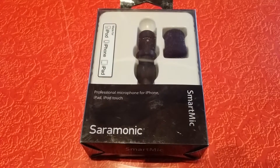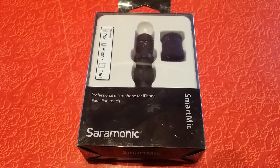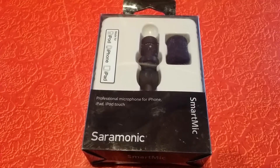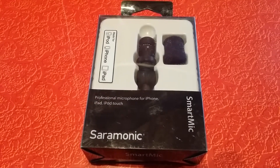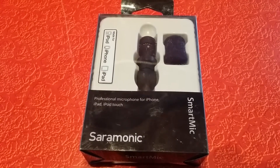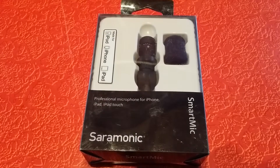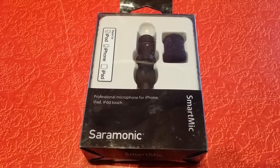This showed up on a list of top 10 microphones for a smartphone, coming in at number 10. Not the best one on the list, but I found it on eBay for about $18 shipped.